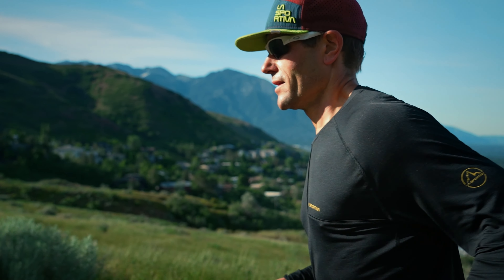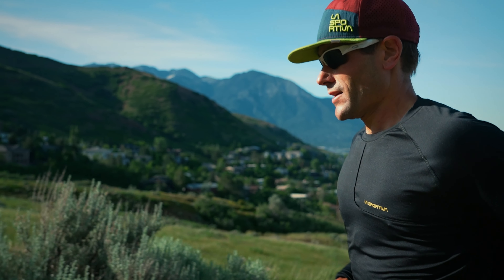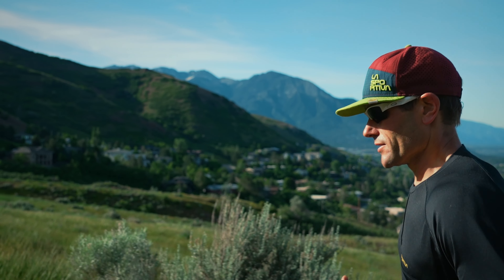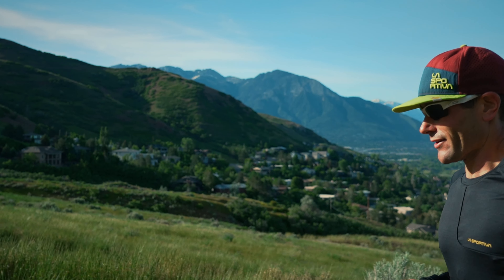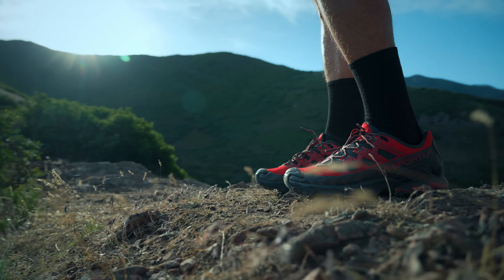My name is Andrew Fast. I've been with La Sportiva for about 10 years. All the apparel that I wear in the mountains is La Sportiva. It's designed by climbers and mountain runners, so it fits my passions quite well.